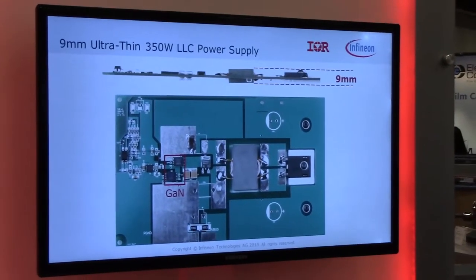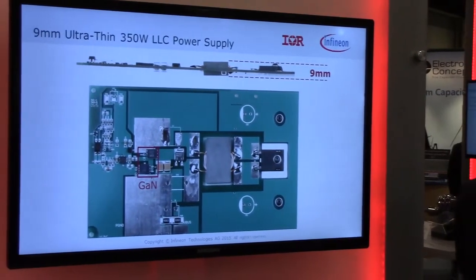It's 350 watts. You can see here the 9 millimeters thick, and it meets their temperature rise requirements — which for consumer applications is 40 degrees C temp rise with no forced air cooling. So it has to be efficient to meet that, but the real goal is to have a 1 megahertz magnetic that keeps the profile thin. So that's our solution for today.